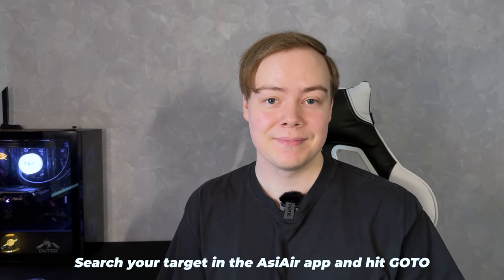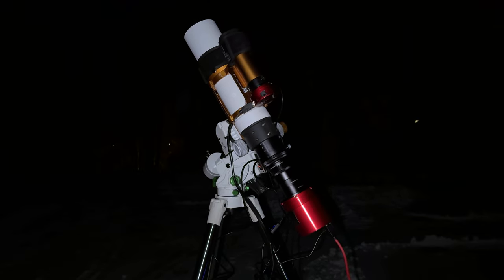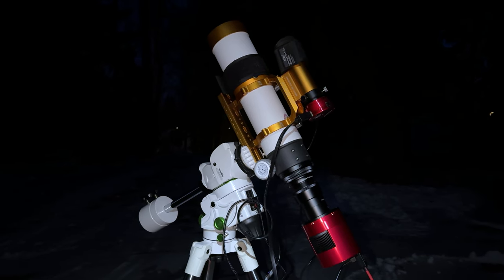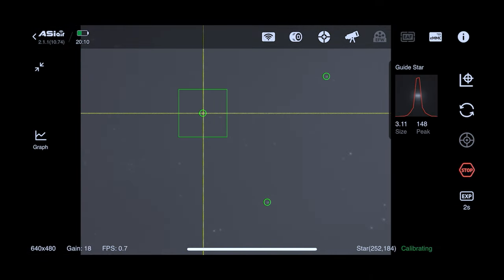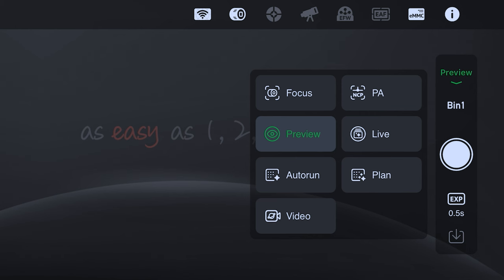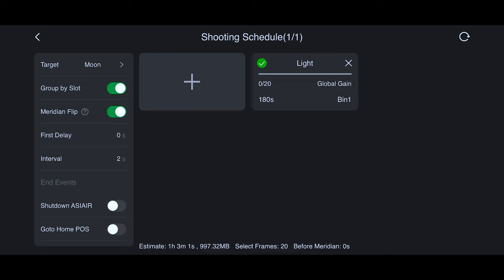At this point we can go to our target — your mount should move to it when you hit Go To. For safety, keep a close eye on everything while Go To is running, because if the mount goes to an unexpected location it might start pulling cables around. When framing is done, we start guiding. Go to the guiding tab, start looping, then hit the guide button and it will start calibrating — calibration takes about one to three minutes. Guiding has never been this easy thanks to the ASI Air Plus. While it is calibrating, set your image sequence in Auto Run. Choose light frames, then set how many and how long the exposures are. When guiding is calibrated, you can finally start your image sequence.